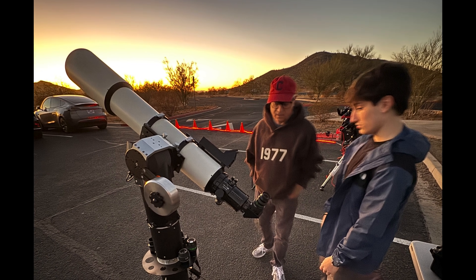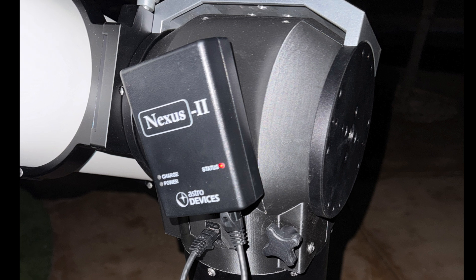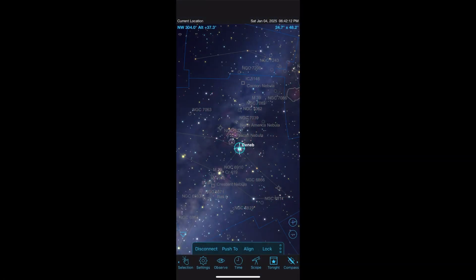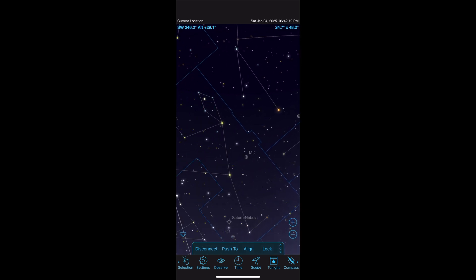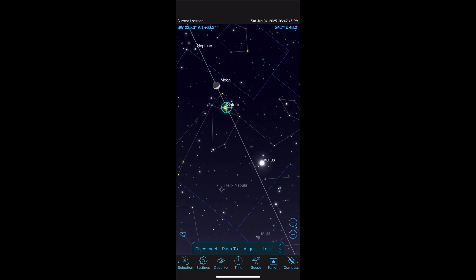The mount comes with encoders that allow you to connect a Wi-Fi adapter like the Nexus 2, which is not included. Setup on SkySafari was a bit tricky, but that's because I was the first to use the mount and there weren't any instructions. Once I got the directions clear it was smooth sailing. You turn on the Nexus 2 and Wi-Fi connect your phone or tablet to it, then on SkySafari you connect to the scope. You push the scope until you're centered on a star, select the star in SkySafari and press align. Then repeat that process for another star 90 to 120 degrees away and align again.